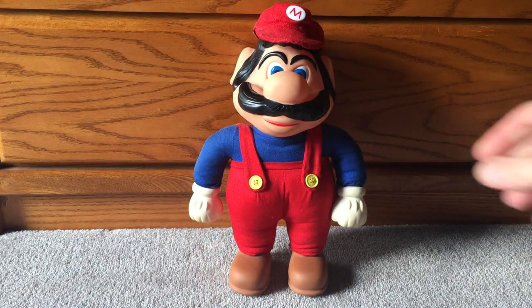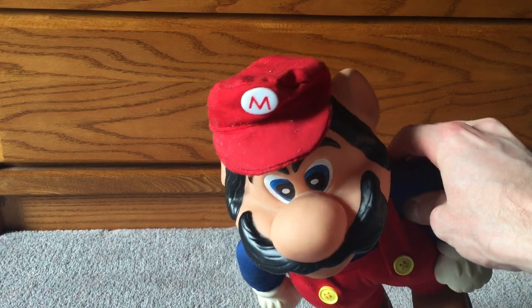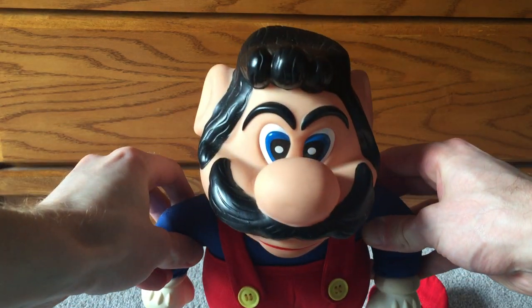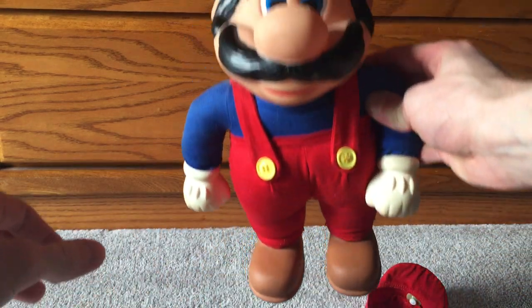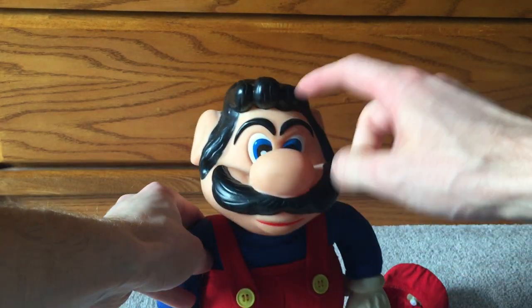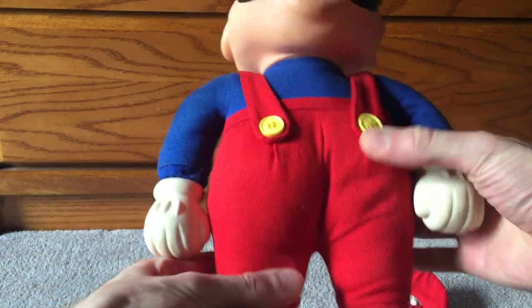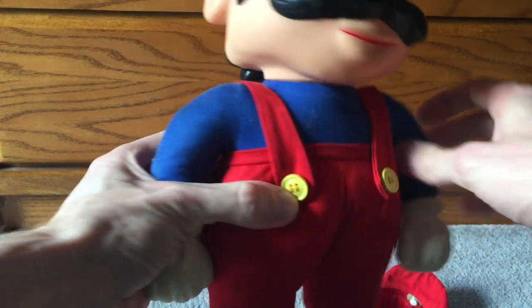Look at this guy right here. Holy cow — I was literally cleaning out my closet and I found this old Mario toy. I'm calling it a toy versus maybe even a doll. It's not a figure, it's not a plush, because this is some super hard 80s plastic, but his body is still kind of smushy, still kind of soft like a plush.